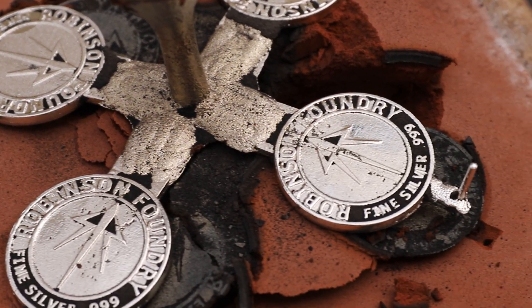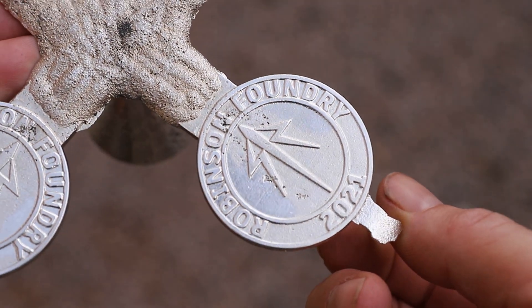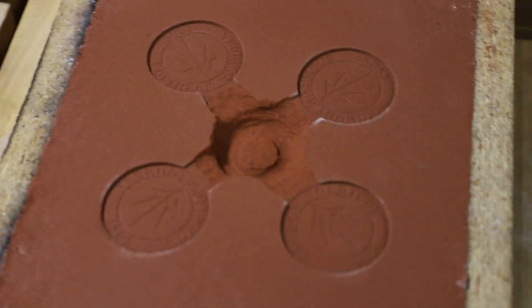This worked a lot better, but the castings had a lot of little air bubbles in them which is caused by the metal flowing through the mold too turbulently. So I redesigned the mold to fix that problem and tried again.